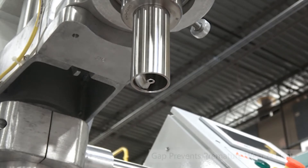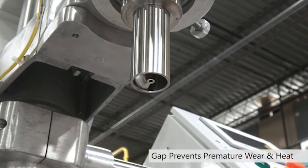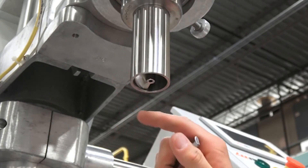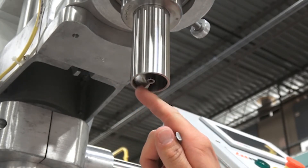Now that we have the proper gap between the auger and the funnel, there will be no premature wear or heat buildup, or any metal shavings that could occur if the auger was rubbing against the funnel.